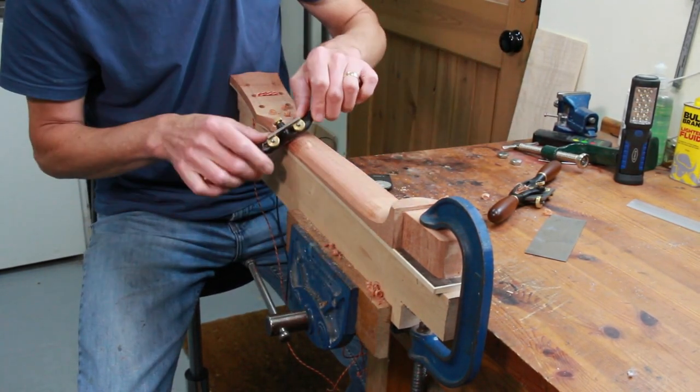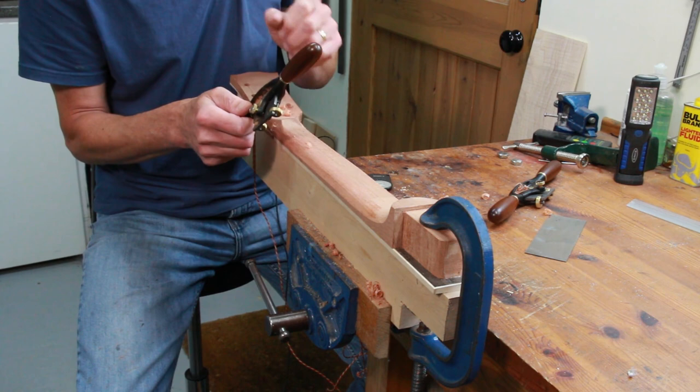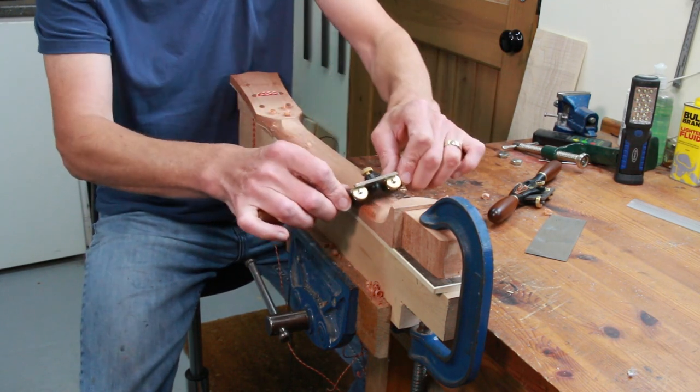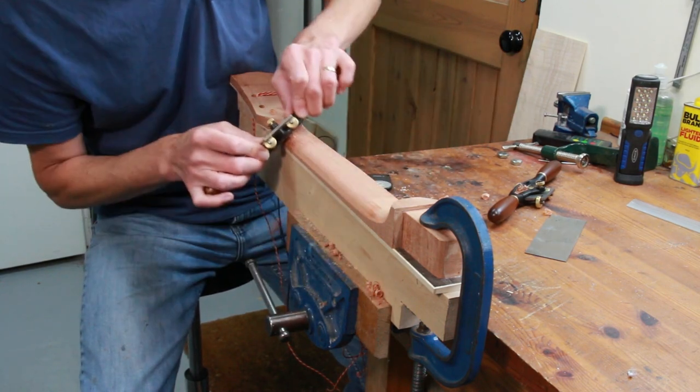I've got band saws, a router table — just looking around my workshop now — an oscillating spindle sander, a jointer, thicknesser, drum sander, and a whole load of other tools as well.